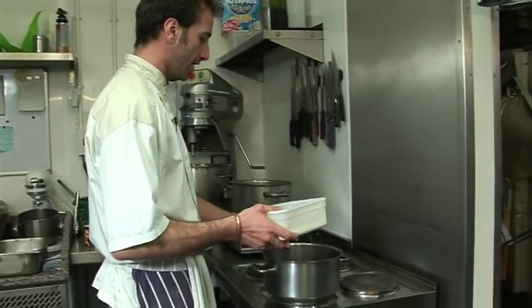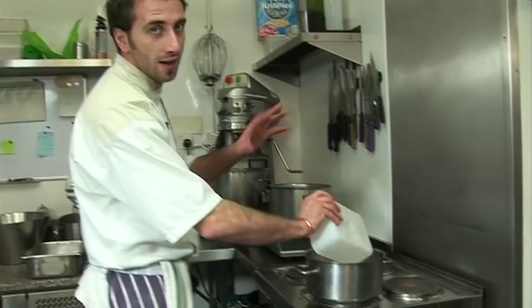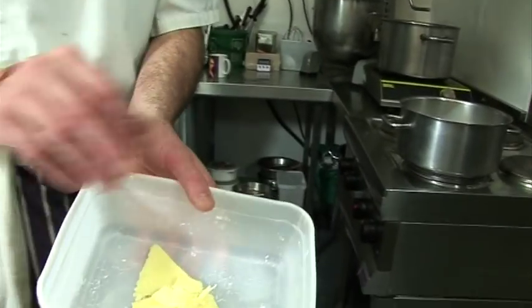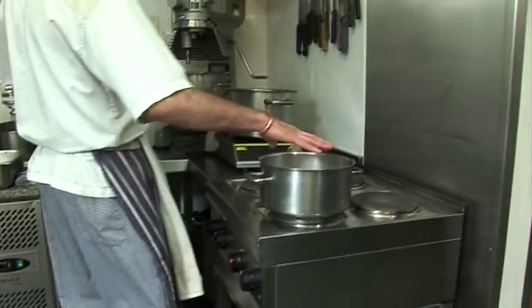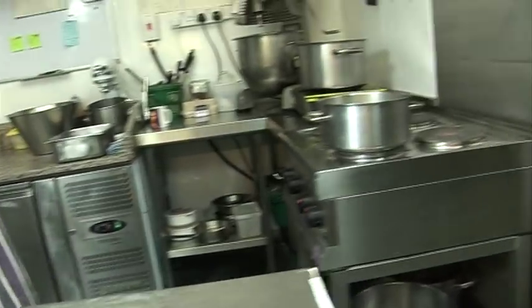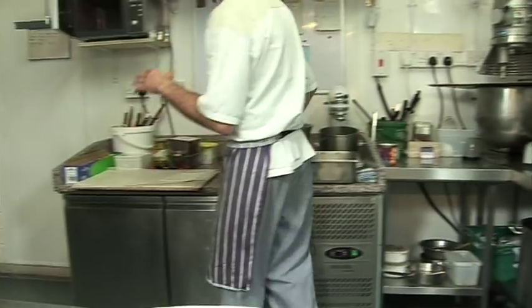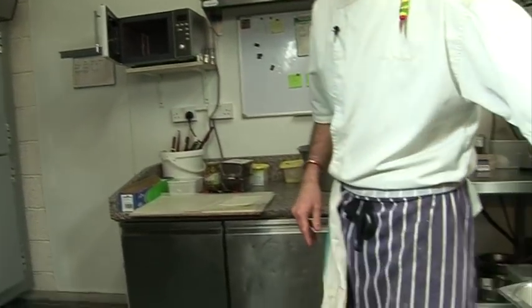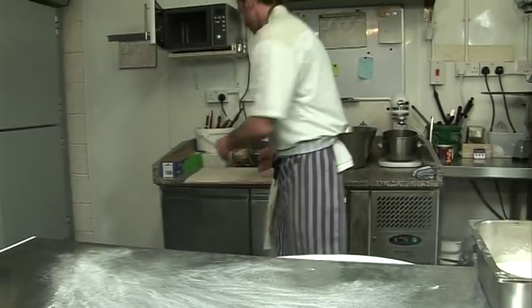We have one liter of milk - my wife had weighed everything out for me, but the baby just woke up so she has to feed him. So we have one liter of milk, 50 grams of butter. We'll let that boil and while it's boiling we're going to start our vol-au-vents with the puff pastry.